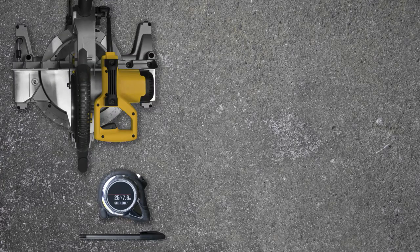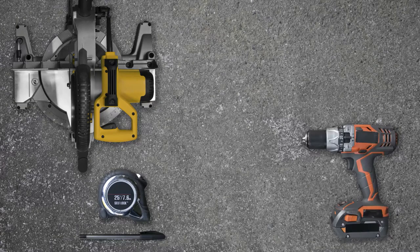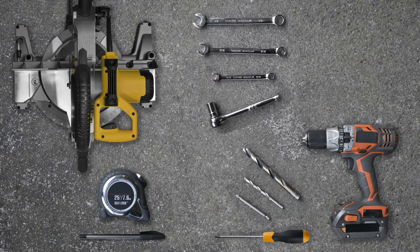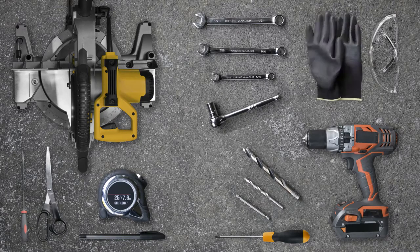The tools required for the installation process are: a measuring tape, a pencil, a miter saw with a non-ferrous metal cutting blade, a drill, a quarter inch and half inch drill bit, a Phillips number two bit or screwdriver, a socket or wrench set, a small round metal file, and scissors. Since we will be cutting the LED strip holders, it's important to wear safety goggles and gloves.